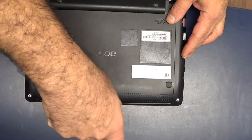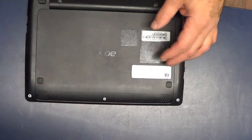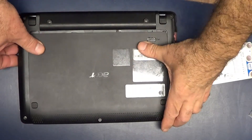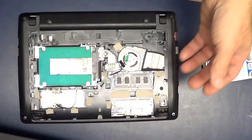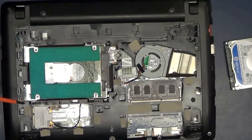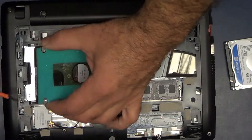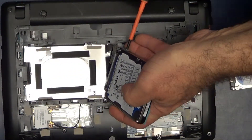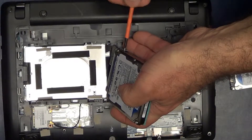One screw right here. Once you take that screw loose, just push it back and pop it up. Take your screwdriver and just pry up the back of it. You don't even have to take the rest of it out — just remove the two screws on the sides.